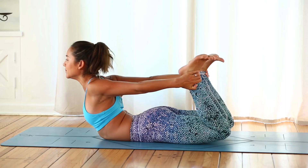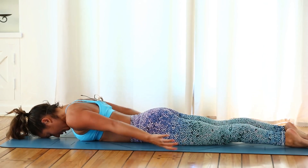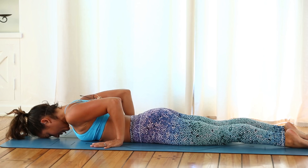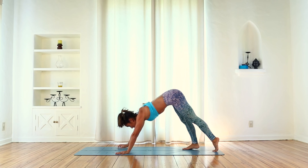Inhale and exhale, release forehead down, feet release. Take your hands underneath your elbows and inhale, lift up — upward facing dog. Exhale, downward facing dog.